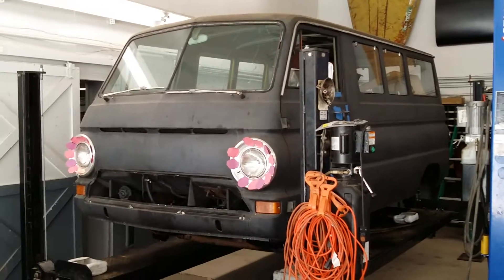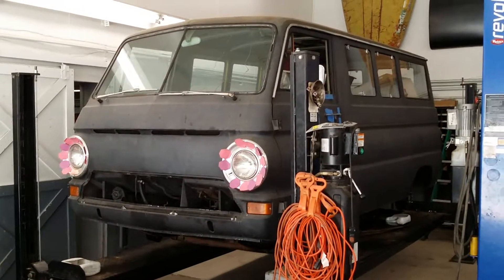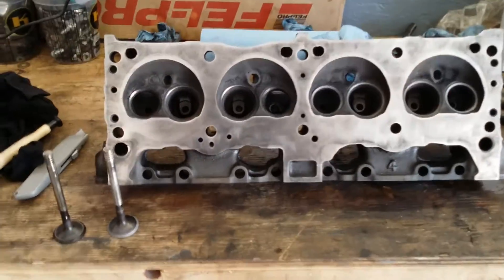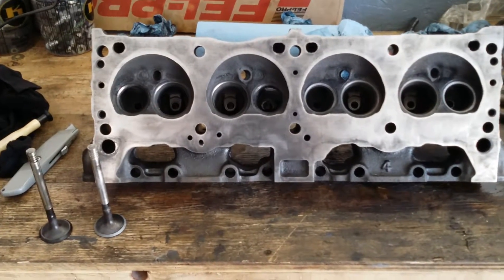Hey everybody, Bones here at Bones Garage, just updating you on a 1967 Dodge A100. We're over here with the valves and the head, and what we are doing is lapping the valves.